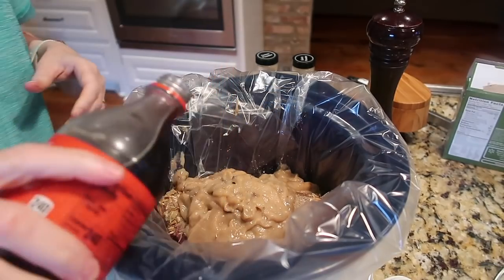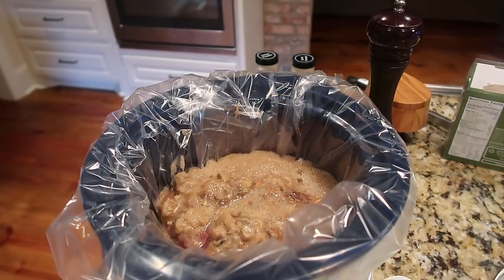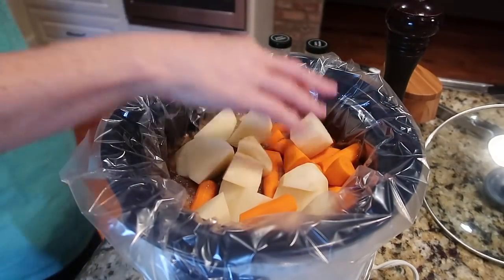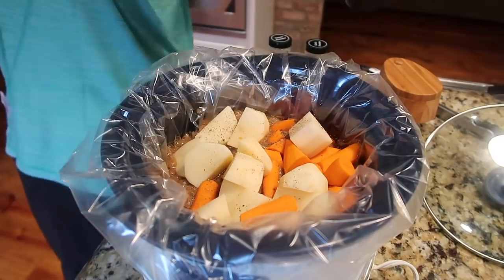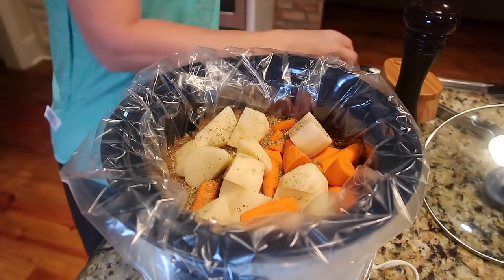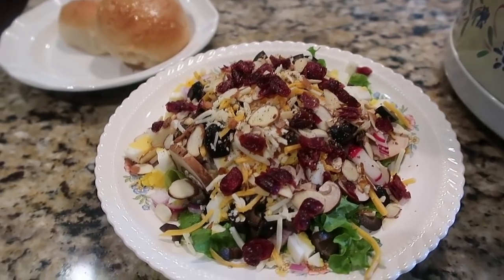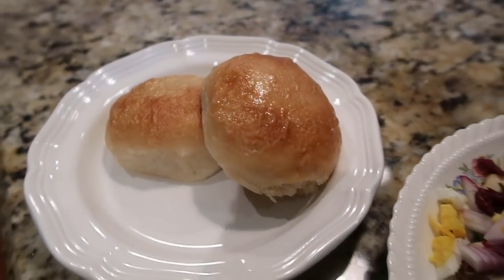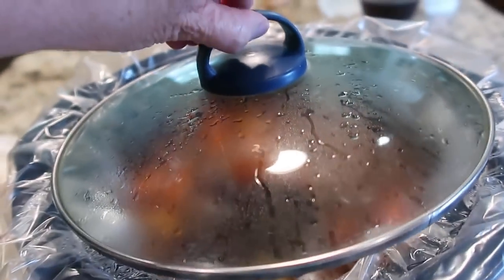It makes the most delicious gravy you can imagine. I put the vegetables on top, salt and pepper them really well — potatoes love salt and pepper — and put it in the crock pot on high for four hours or low all day. To go along with the roast, I made a quick salad and had a couple of yeast rolls from the freezer.